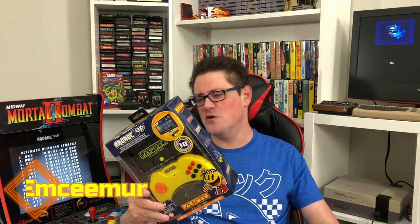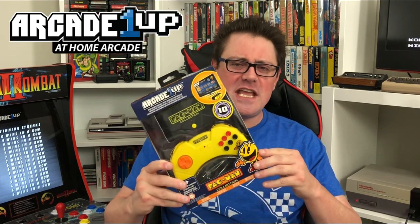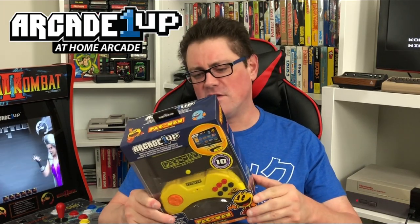What's up everybody, MC Mer here and welcome back to the show. It's time once again for another fantabulous product review, and this time we're taking a look at the Arcade1Up HDMI consoles with the wireless controllers.